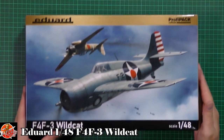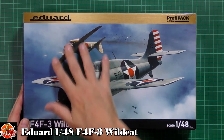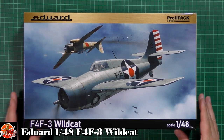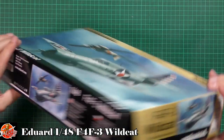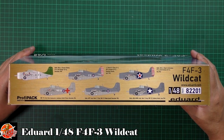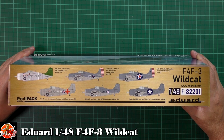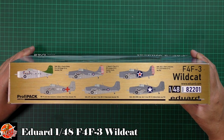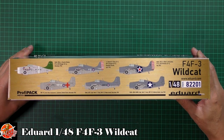Beautiful box art, absolutely gorgeous. There's something about the Wildcat, I really do like it. A quick run around on the box - kit number for this one is 82201. We've got some really nice marking options: one off the Ranger, one off the Lexington, one off the Yorktown, one from Midway, one from Wake, and one from Louisiana as well. Plenty of options down in there.